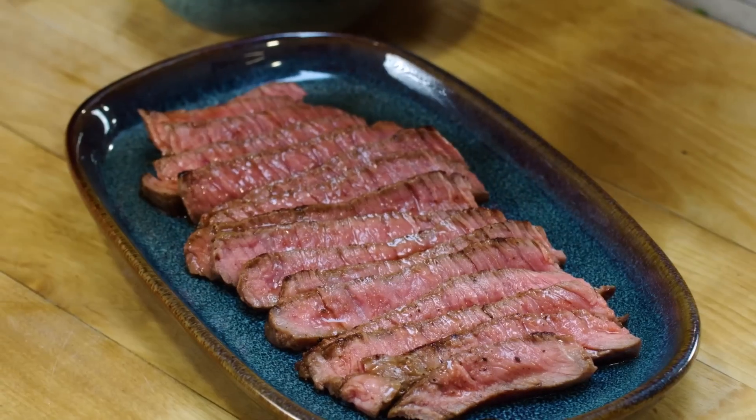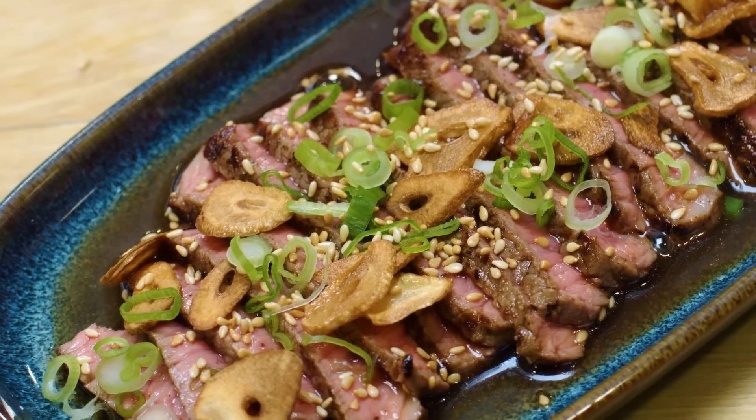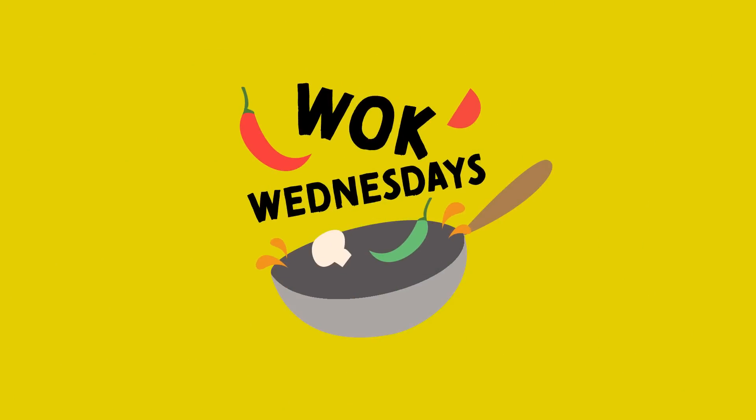Perfectly pan-seared juicy steak with garlic crisps and a savoury dressing, packed full of umami — this is my version of beef tataki. Hey everyone, welcome back to another Wok Wednesdays. We are here at Colvin Garden at School of Wok, a London Asian cookery school, and we are making beef tataki, one of my favourite things to eat and snack on.